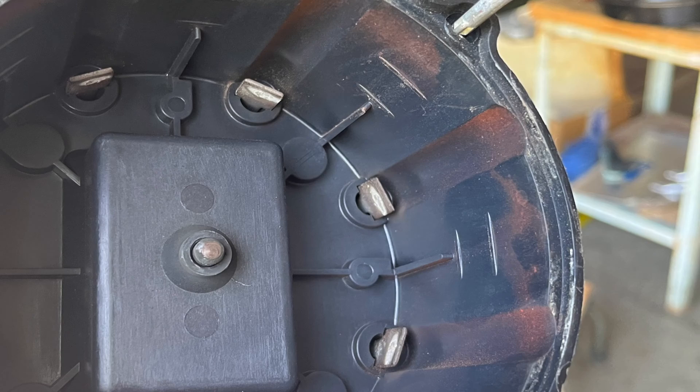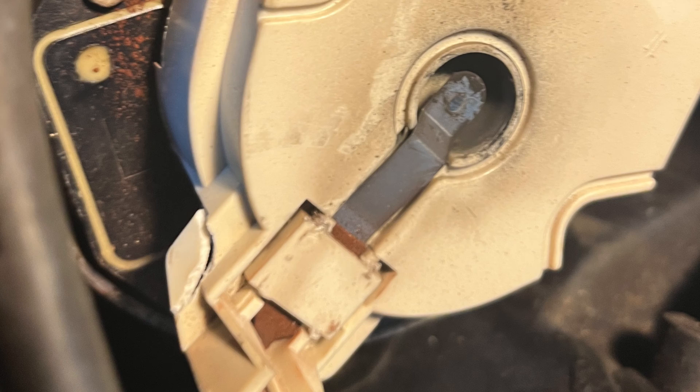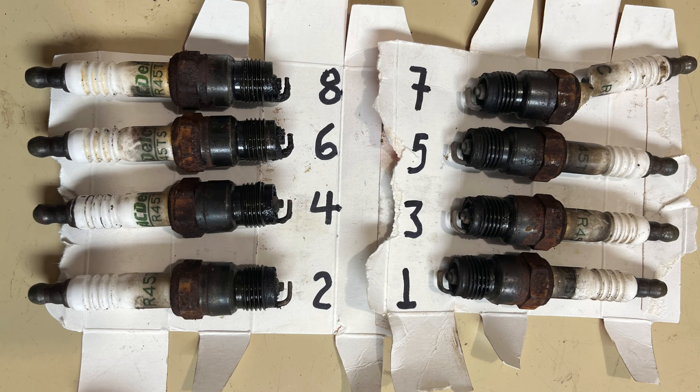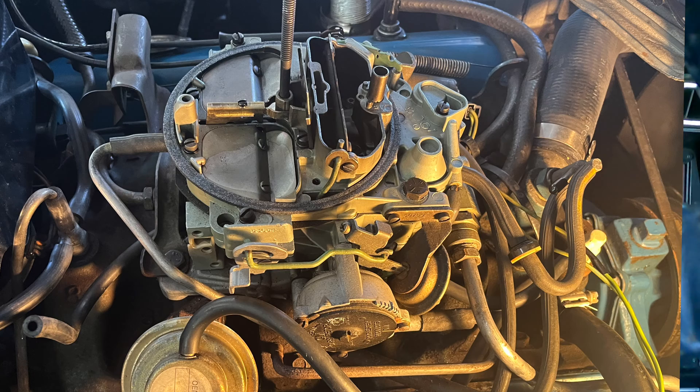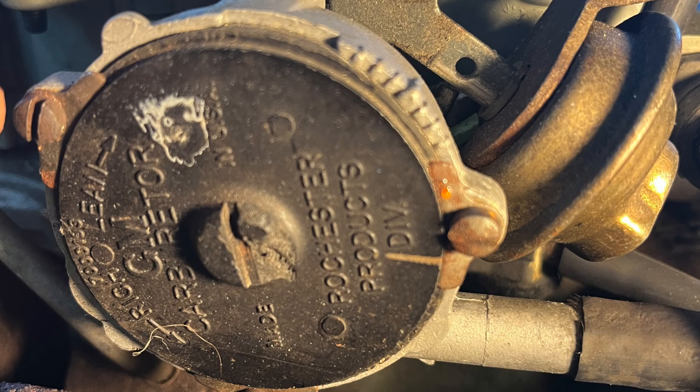Tune-up. I started with the ignition cap, rotor, and plugs. I found the timing off four degrees, and I set the curb idle mixture on the carburetor.